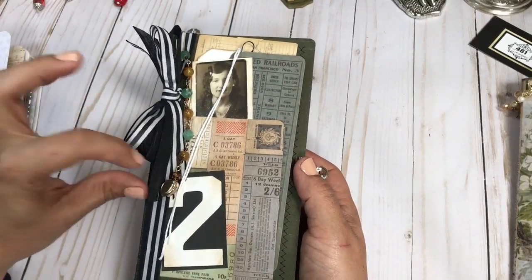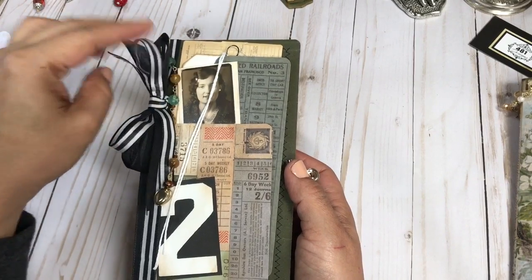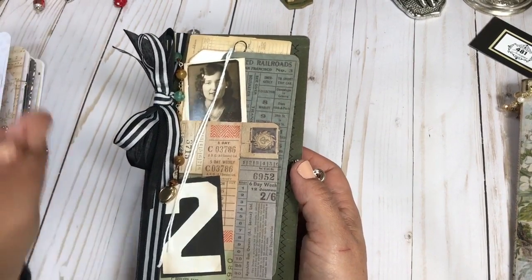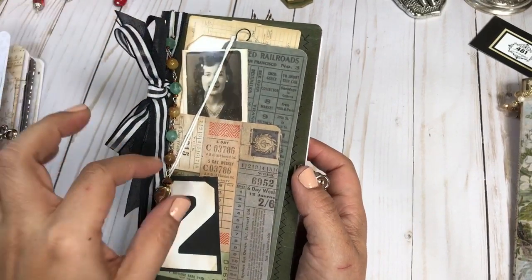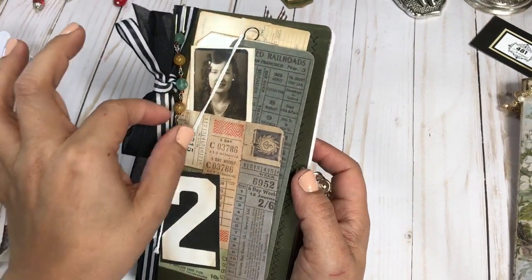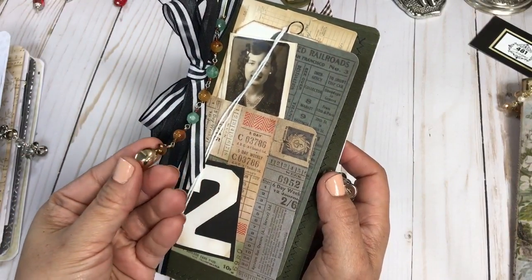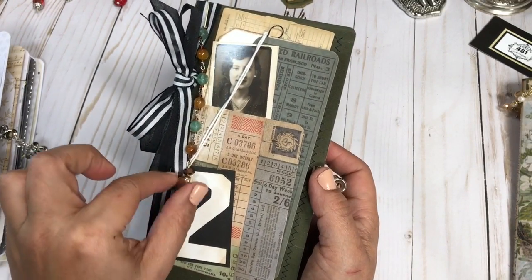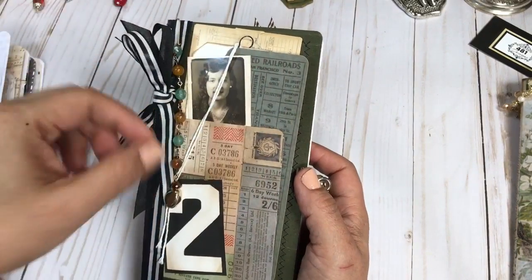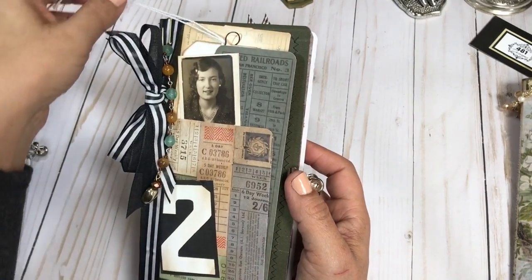I also added some really pretty ribbon. I love the black and white contrast, and if you follow my work you'll see that I use it quite a bit. I then added this really pretty beaded chain and a really cute gold bead at the very end, and that is completely removable so you can definitely move it throughout the journal.